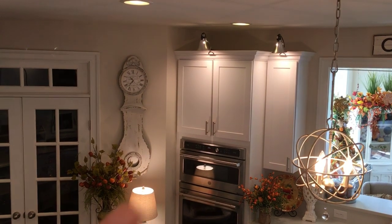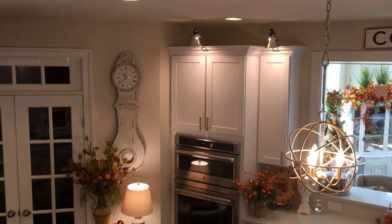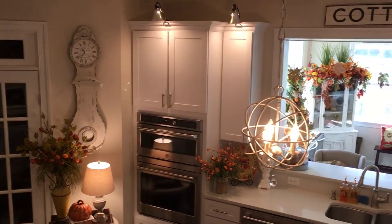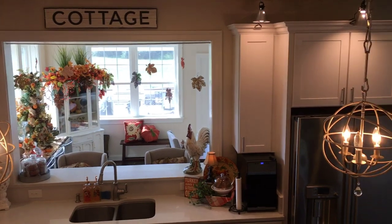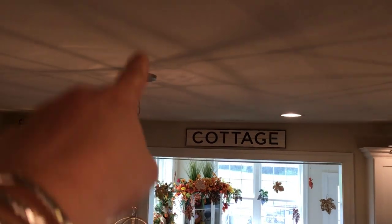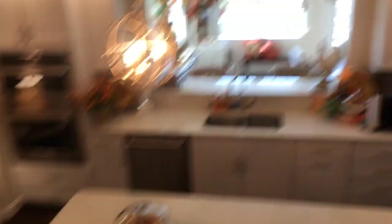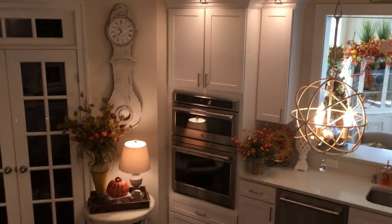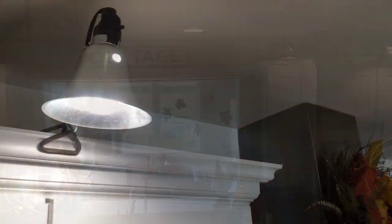A lot of people asked where I got that clock — I got that at Tuesday Morning on clearance. Look at these lights and how they reflect on the ceiling — pretty cool, right? That's all there is to these lights. Very simple — they just clamp right on. Easy peasy, and cheap, cheap, cheap.